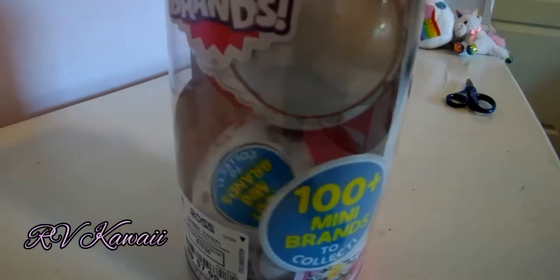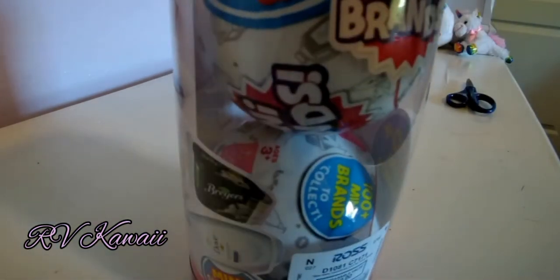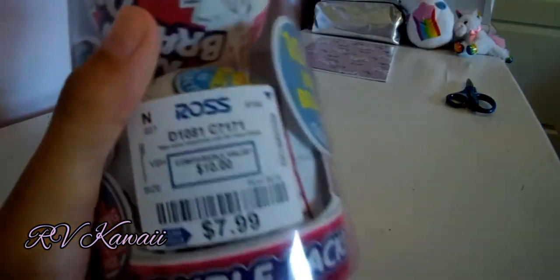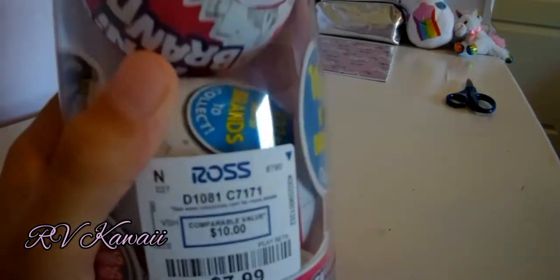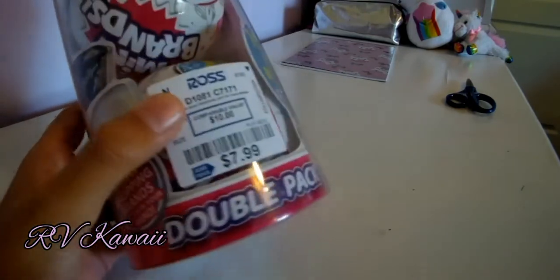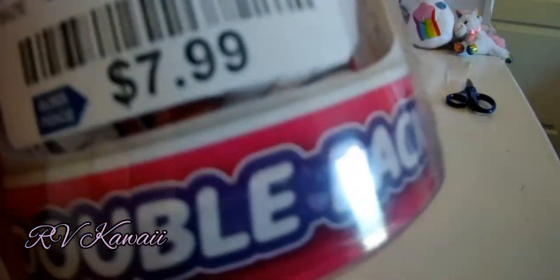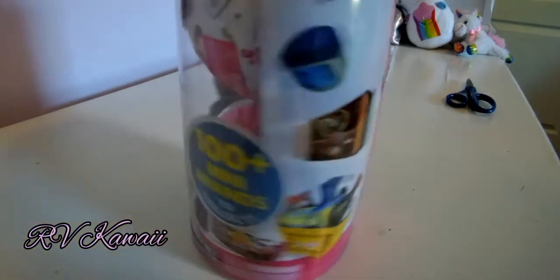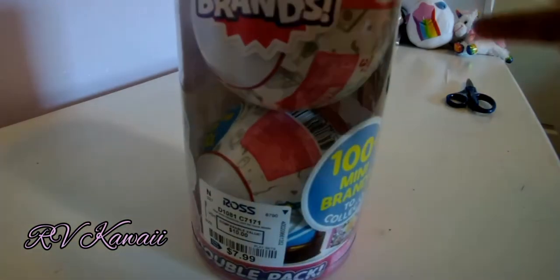One time we did this, but only one of them. These are a little bit expensive, but I got two of them. You would usually get them both for $10, but at Ross they have good prices. I got them for $7.99, aka $8. We got a lot of stuff, so I think it's worth it. Let's unbox!